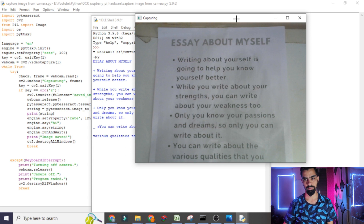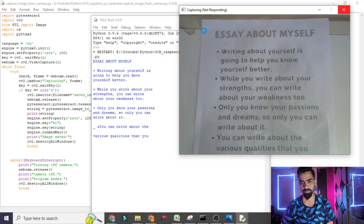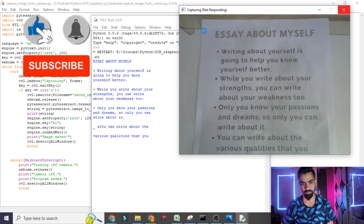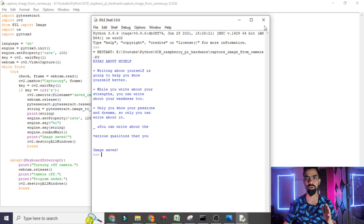The output is: 'Hi, Essay About Myself. Writing about yourself is going to help you know yourself better. While you write about your strengths, you can write about your weaknesses too. Only you know your passions and dreams, so only you can write about it. You can write about the various qualities that are going to help you.' So you get the idea — in real time I changed the page and it started speaking the sentences on the page.